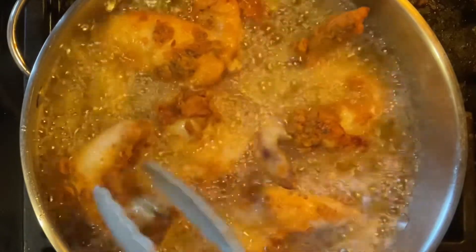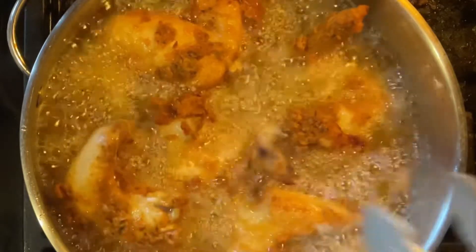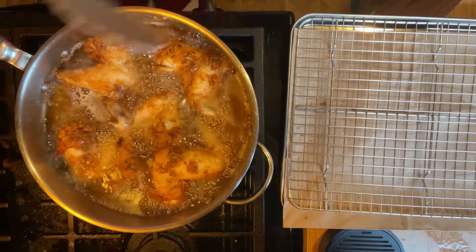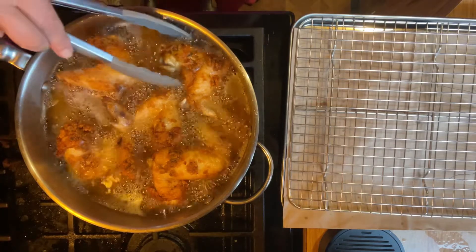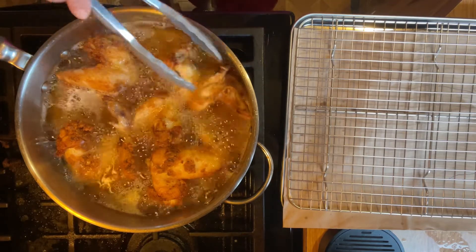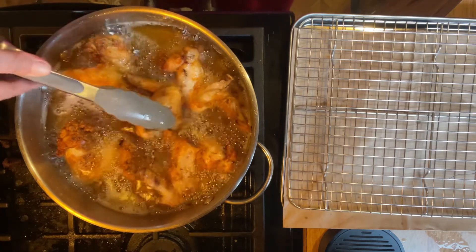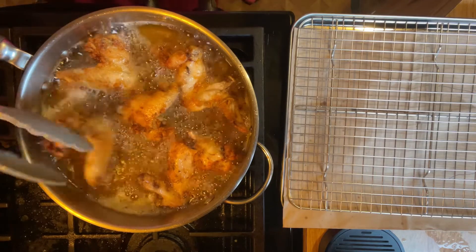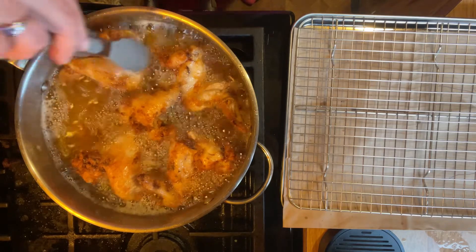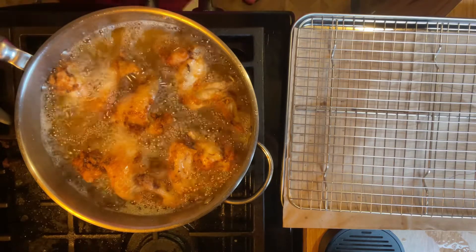I'm not used to making five in a pan - I raised four sons, so usually there would be two or three of these pans going. I'll be back when these are ready. It's been six minutes. I checked them with the thermometer and they were at 140, so I'm going to flip them just to make sure they're crispy enough on both sides. Look at these guys, oh my gosh!